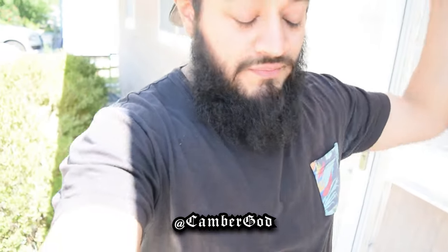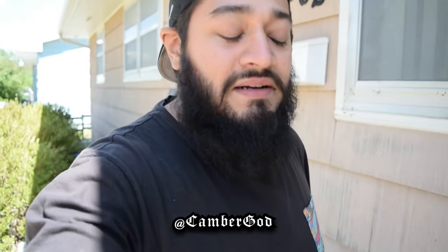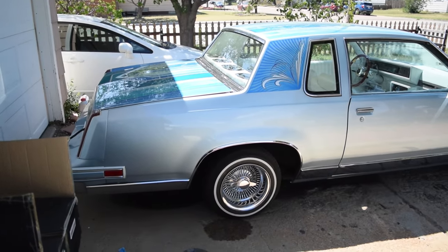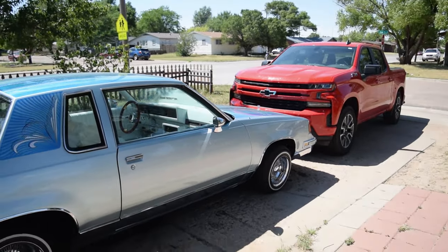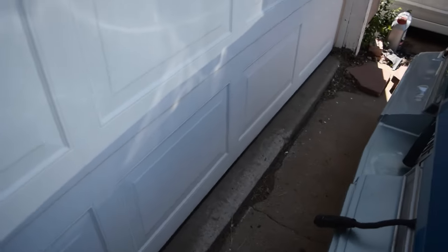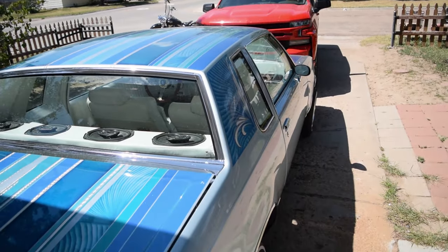What's going on my boys? It's your man Seaguar back again. Thanks for tuning into the channel. Obviously by the title you can see we caught this sick cutty, but we did end up selling the Cadillac, so we no longer have the matching fleet. This is an '85 Cutlass Supreme - I'm not totally sure of the exact trim - but it's got the 307 V8 in it.